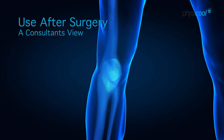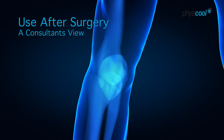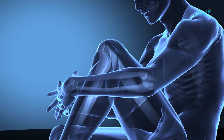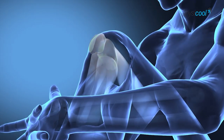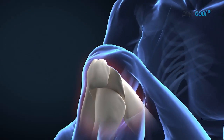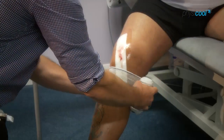I believe in England and Wales last year approximately 80,000 knee replacements were performed. Knee replacement is most commonly performed for osteoarthritis of the knee, though there are other conditions which can result in knee replacement. There is quite a bit of pain and discomfort, so we do everything we can to reduce the patient's pain, therefore allowing them to mobilize and get the knee moving as quickly as possible.